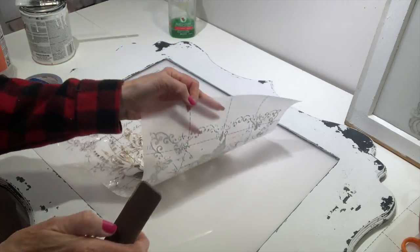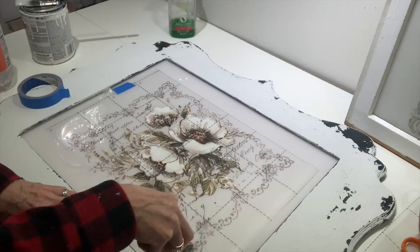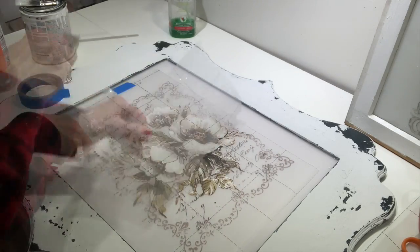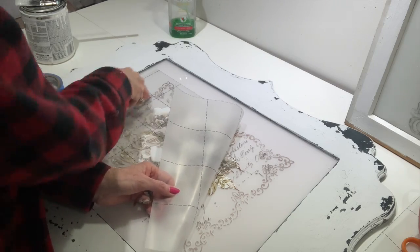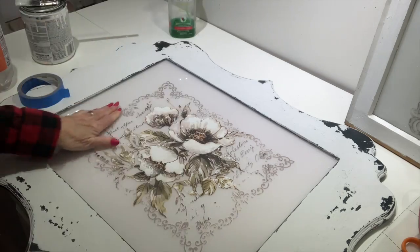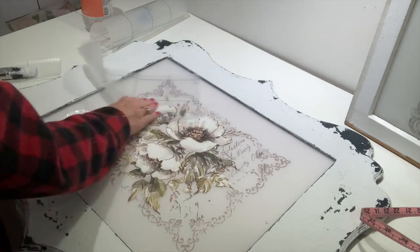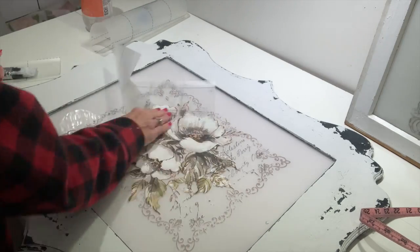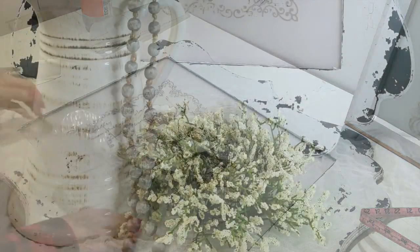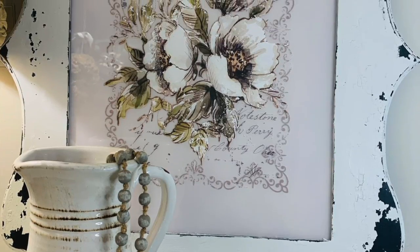Once I got my frame the way I wanted it, I'm going to go in with a transfer. Now these transfers are about to be discontinued, so I wanted to bring this project to y'all. I already purchased this last year — you get a pack of three or four transfers that are absolutely beautiful in this package, and this is one of them. I'm going to leave a link to these transfers down below and they're also listed in my Amazon store. So if you want these, now is the time to get them before they're discontinued and we can no longer buy them.